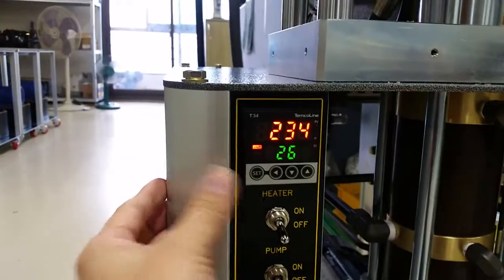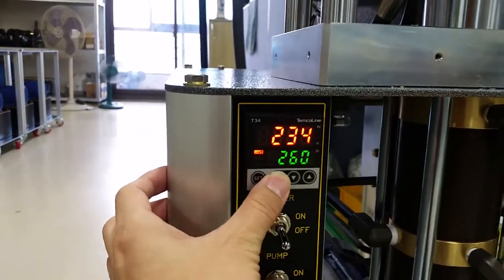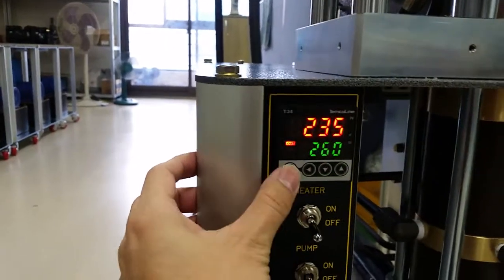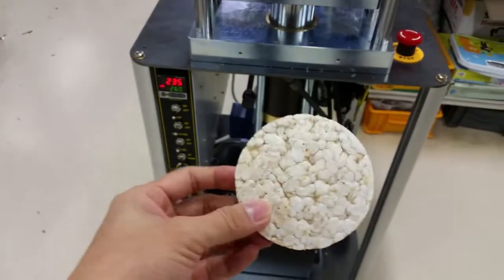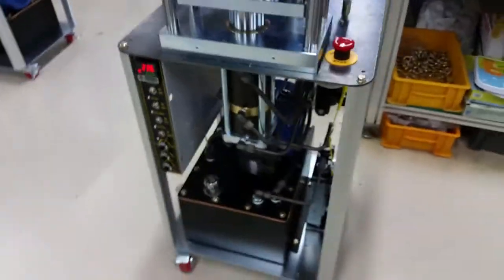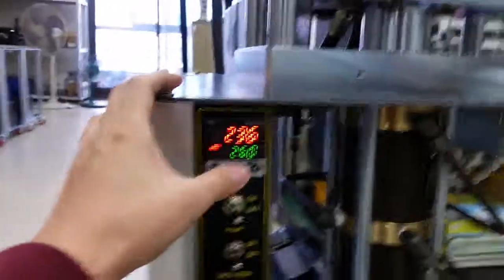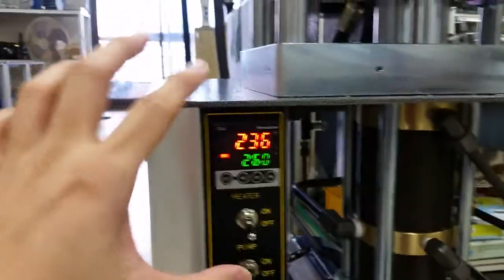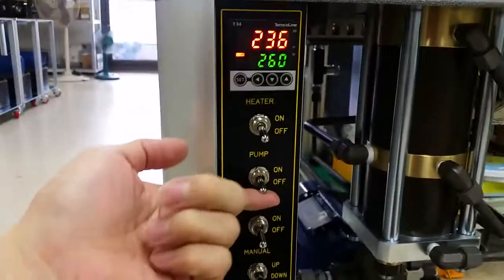Setting the temperature is easy: press the SET button and change the temperature. We are making rice cake, so the setting temperature is 260. When you set the temperature, the pump turns on.